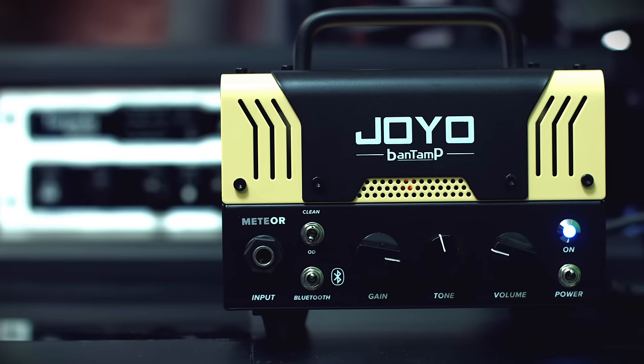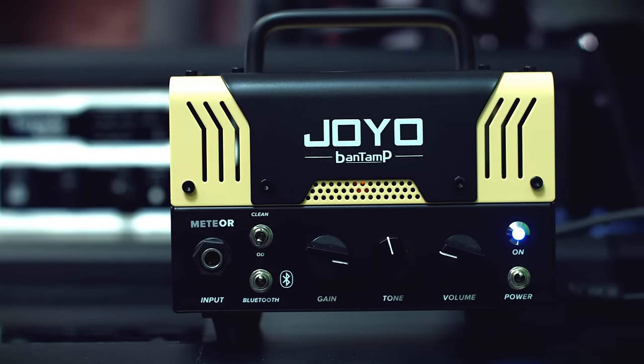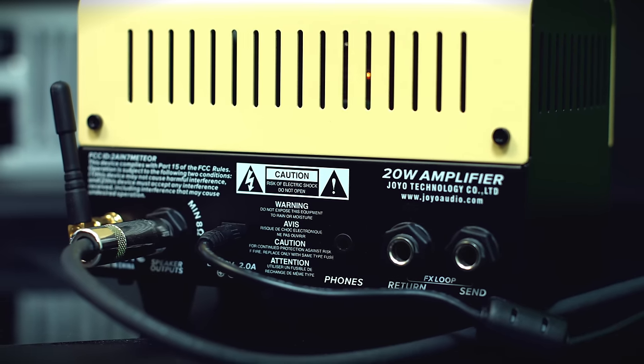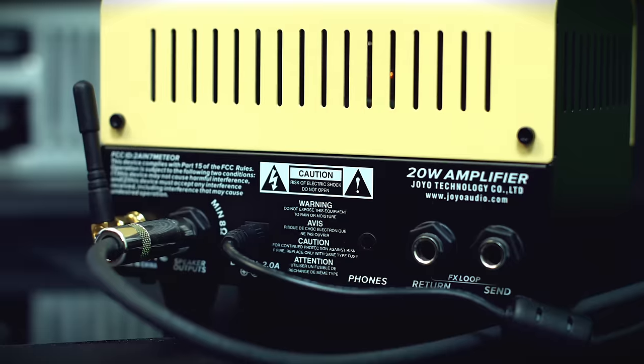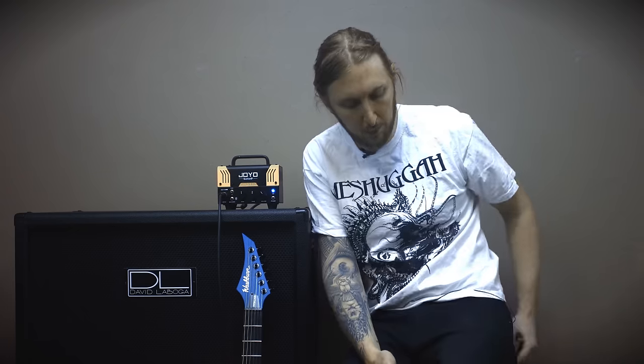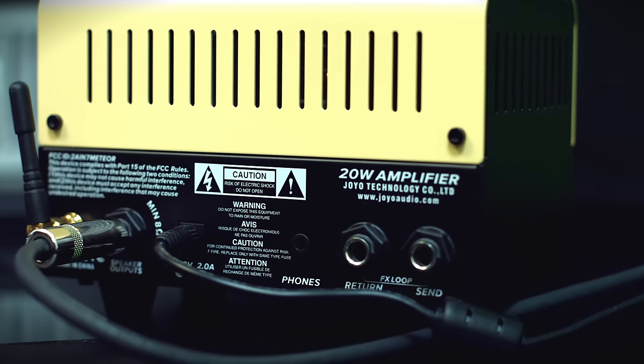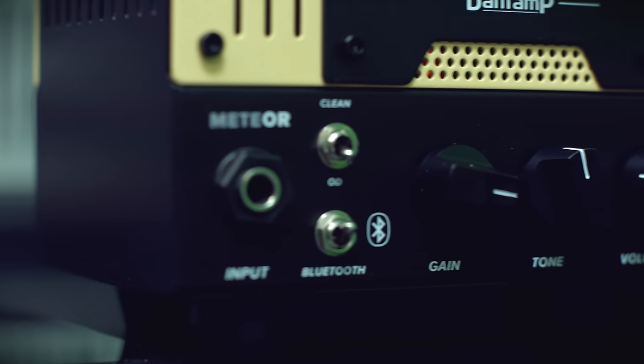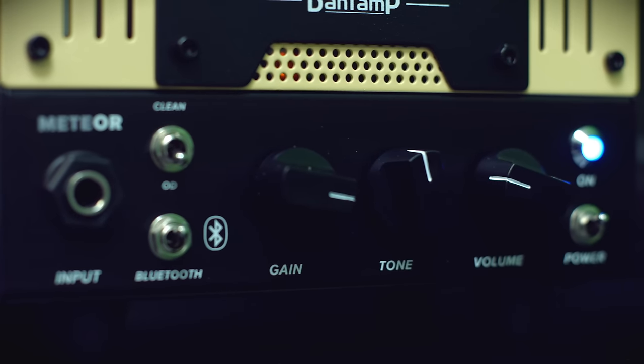These Bantams are powered by one preamp tube and a 20W solid-state power amplifier. There's a headphone output with speaker simulation, Bluetooth connection so you can hook up your iPhone or smartphone for backing tracks or any audio — I guess you can actually stream any audio through it. At the back, it also has an effects loop. Two channels: clean and overdrive. The layout is dead easy — you have gain, tone, and volume, and that's basically all you need to know about this little amplifier.